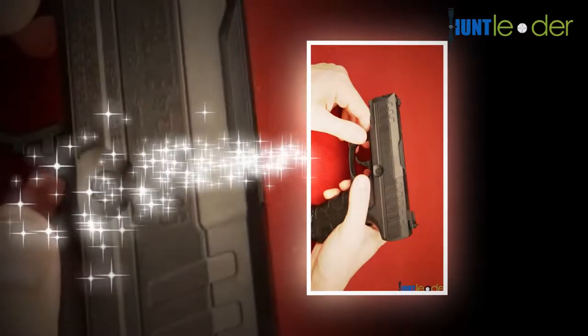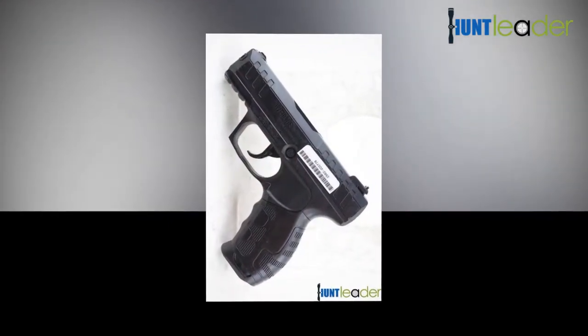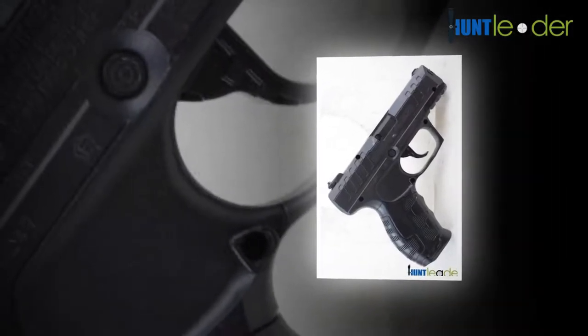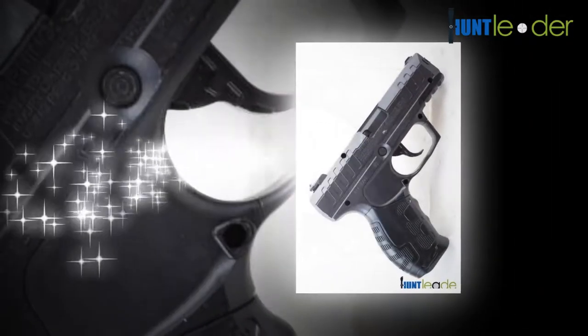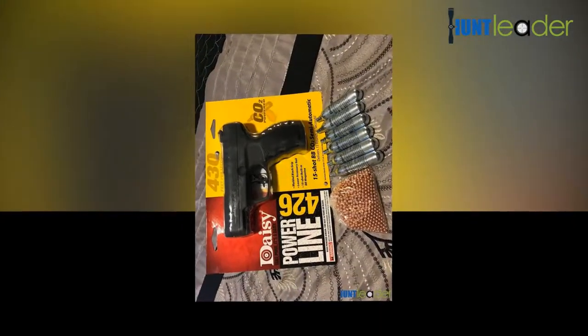The Daisy 426 CO2 BB pistol shoots 15 BBs as quickly as the trigger can be pulled before reloading. The Daisy 426 shoots .177 BBs at 430 FPS, powered by a 12g CO2 cartridge.